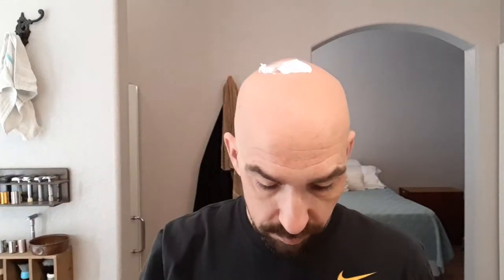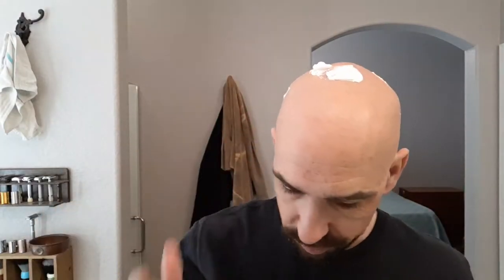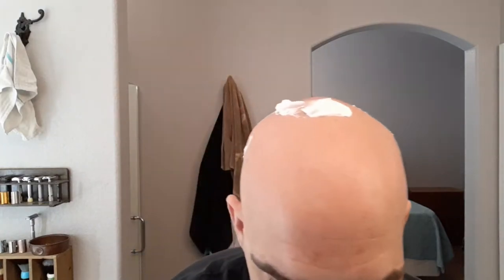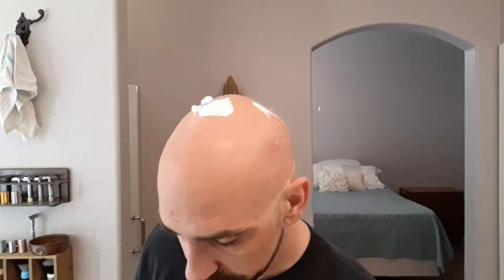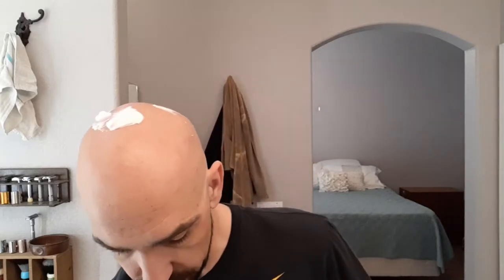So I went ahead and loaded — I've got some soap in the bowl and we're just going to take it off and put it on the face. This brush has, I think, its fifth or sixth use. Badger brushes do have a break-in period, so I didn't want to do the review until I had at least mildly broken this in. Some people say it takes two or three weeks to fully break it in, but after about five or six uses I think this brush is pretty well broken in. I have had some actually really good lathers with this brush.